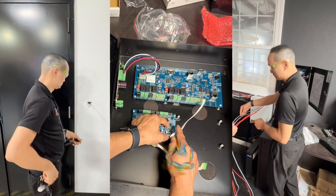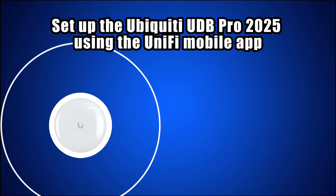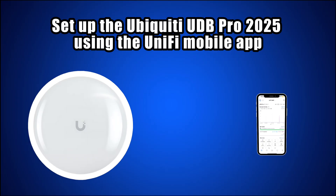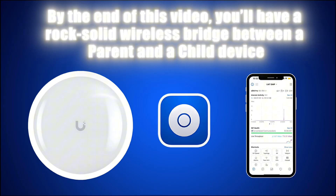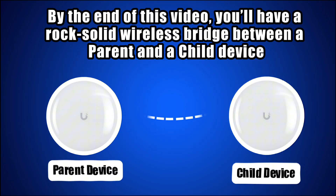Hi, I'm Charles Tran, and welcome to Live Mobile Technology. Need to get fast internet across two buildings without running messy cables underground? Today, I'll show you how to set up the Ubiquiti UDB Pro 2025 using the Unify Mobile app. By the end of this video, you'll have a rock-solid wireless bridge between a parent and a child device, bringing your network exactly where you need it.